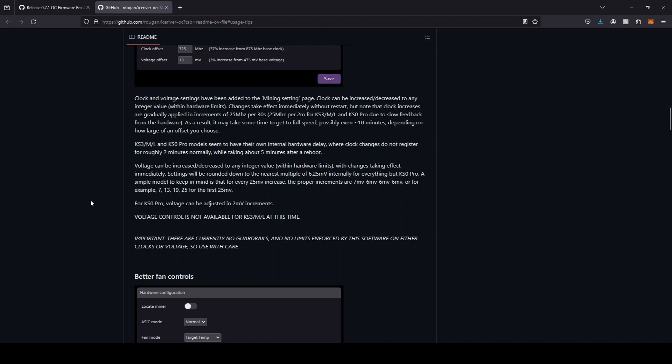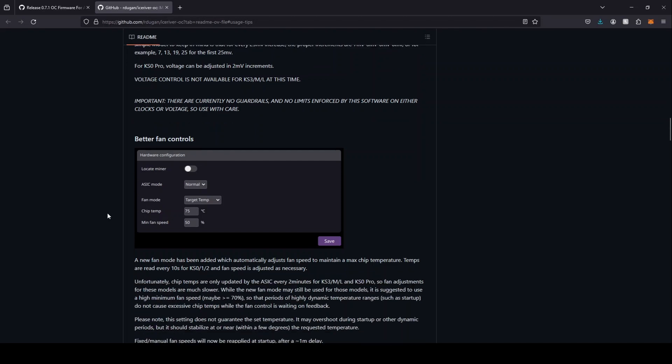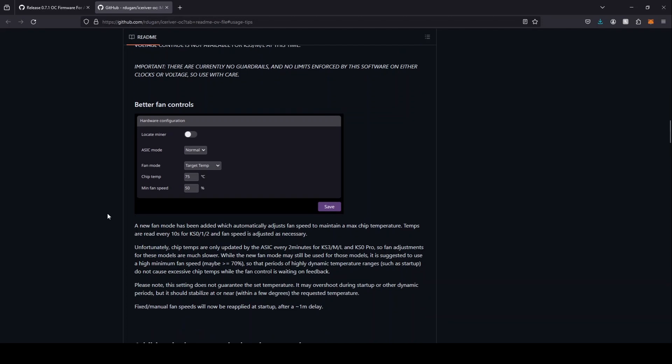I'll tweak mine and do my best to get the maximum I can safely and stably. You could try a clock similar to what I end up with, but it might not work on yours — your environment might be different, you might have warmer ambient temps, or bad silicon lottery. So just be very careful and know that if you overclock your KS0 Pro, you could damage it. You are voiding your warranty for sure if you've done anything seen in my previous videos. All this stuff is voiding your warranty — you're taking on a risk, so just be careful.